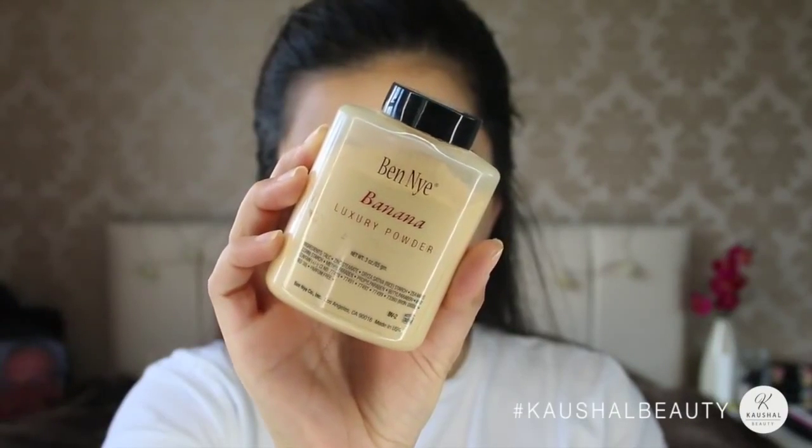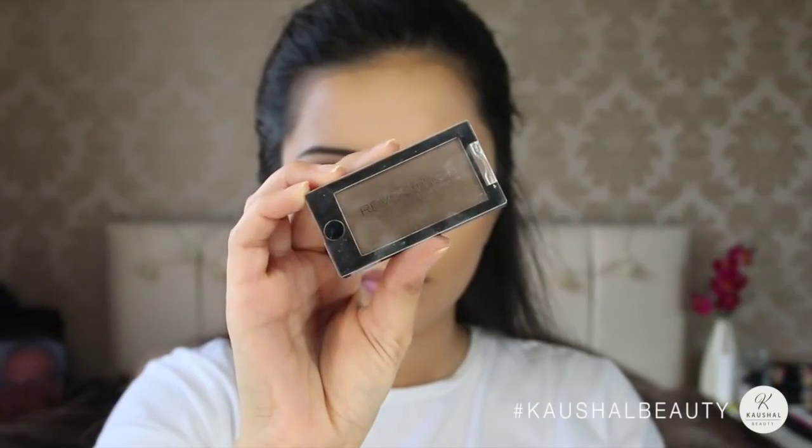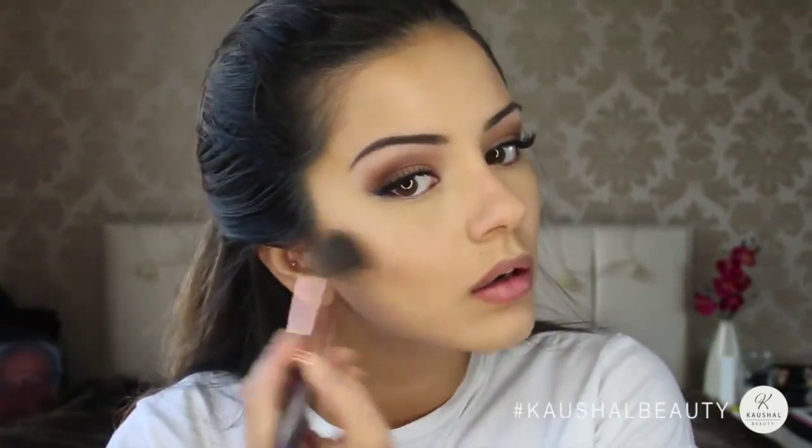This is probably going to be the bit that takes the longest because you really do have to work it in and blend it into your skin. Using my Banana Powder by Ben Nye to just set the under eyes, because this will add a bit more of a highlighted effect as well. For contour I used the Revolution Eyeshadow in Delicious and applied that to the hollows of my cheeks — I have been loving this eyeshadow as a contour. It's such a beautiful grey-toned brown that gives you that perfect contoured look, and best of all it's only £1. I'm taking that up into my temples, jawline, and hairline.